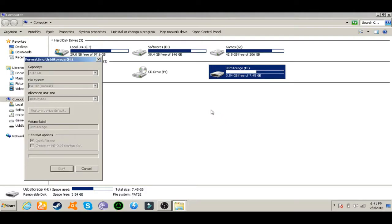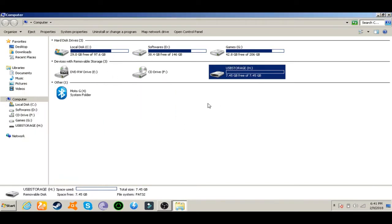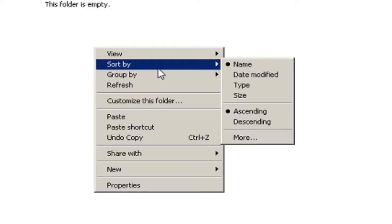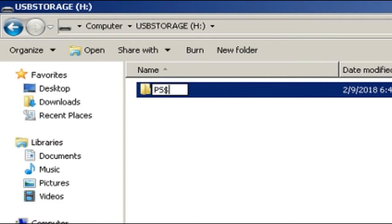Click Start — it will erase all the data, so back up anything you want to keep first. The format has completed and now our USB is ready to be used on our PlayStation 4. Before using it though, we have to create a new folder and name it PS4.